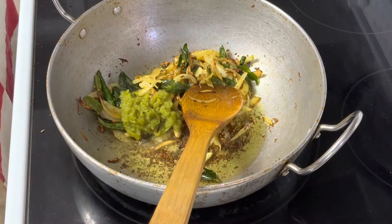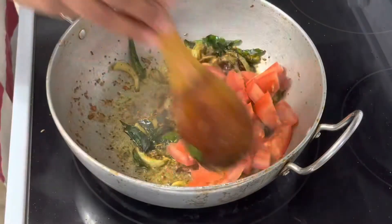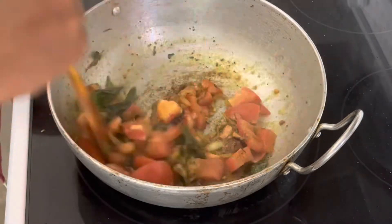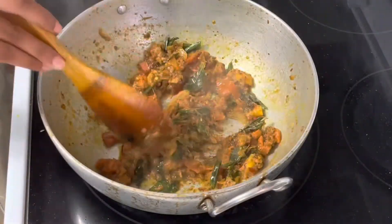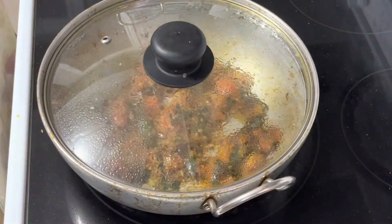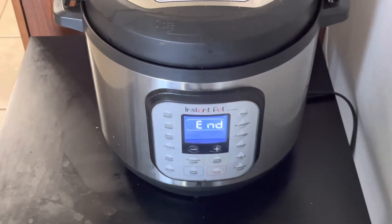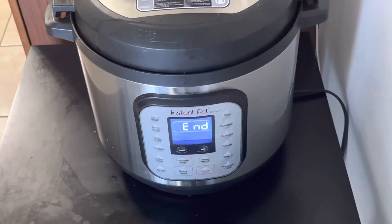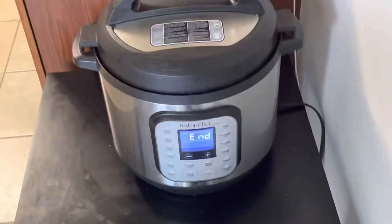Moving on to the next one, we will talk about the pappu charu. After that, we will add tomatoes at this stage. Here we have the instant pot set for 3 minutes. After 3 minutes, we will release the pressure. Now I am using manual pressure.